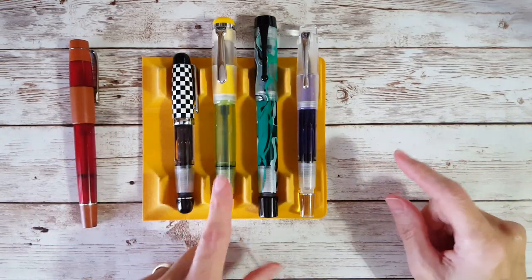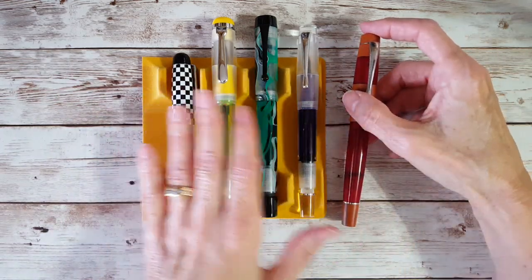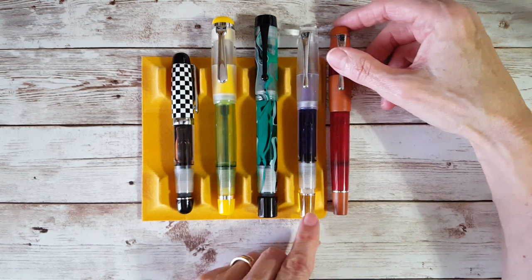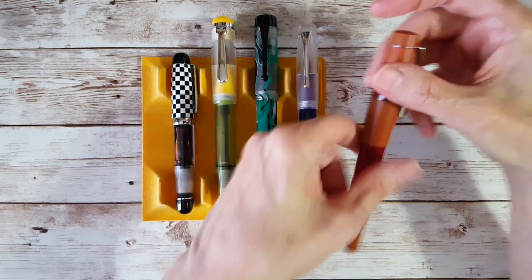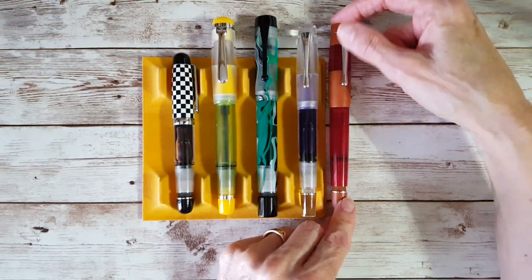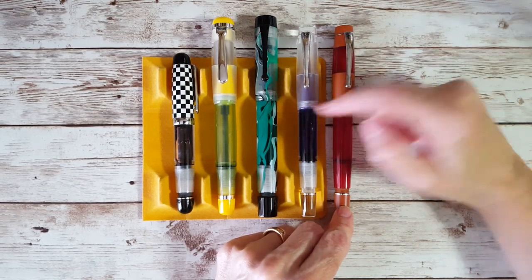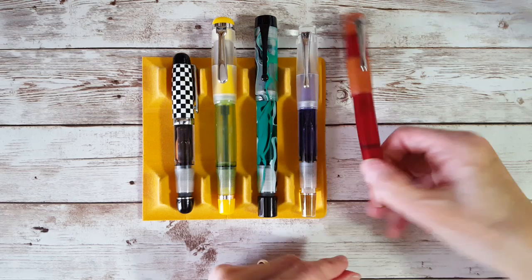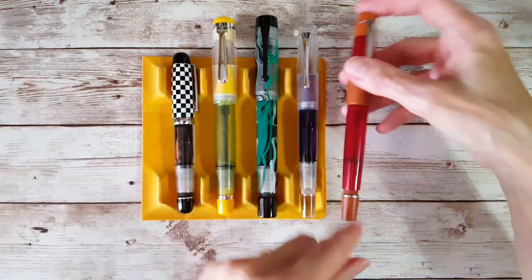I have a few duplicate models — two of these and two Omars — but five unique pens. Here's the Coloro, which looks so much like the Halo and is the same size. The only difference in length is because I have the shutoff valve open on the Halo and closed on the Coloro. If I open it they're the same length and everything — same styling on the clip. It's just a different colorway and different materials.